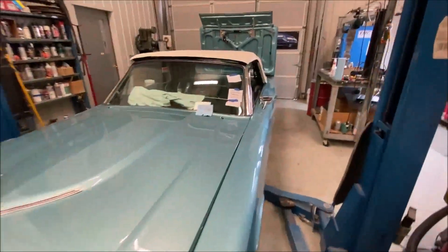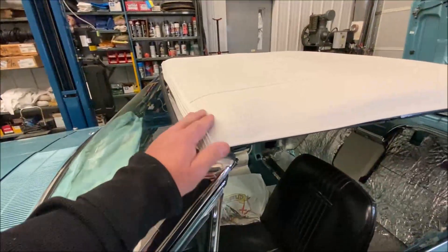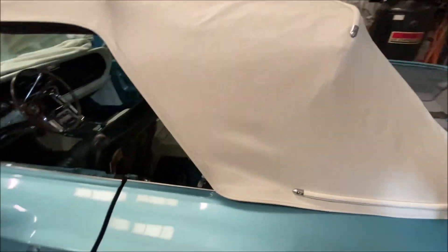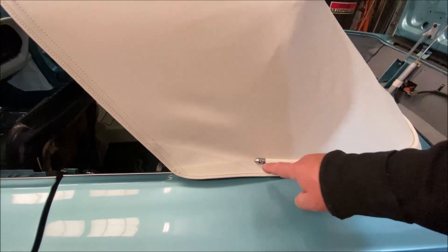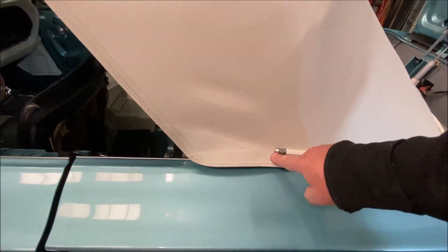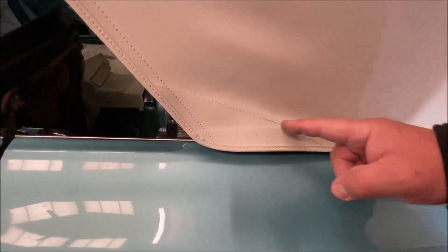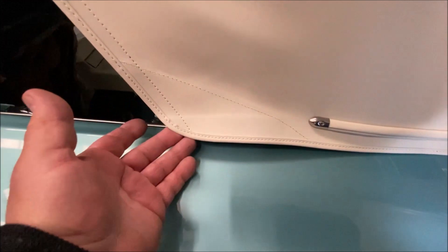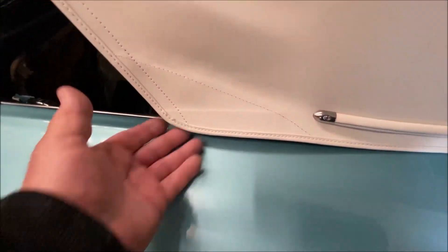Anyway, an update on the T&L car: I got the top skin put on it and they did a nice job — Dale did a nice job. One thing I wanted to point out is this tack strip molding here — it's only supposed to go to here. You'll see a lot of cars where they bring it further, but this is here for a reason. This is supposed to fold when the top goes back. If this is brought too far in, it won't do that and it'll actually rip the top underneath.